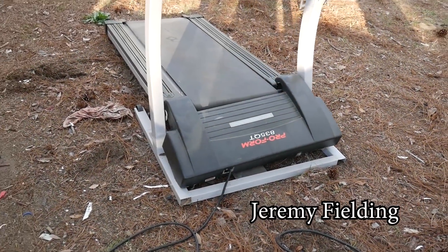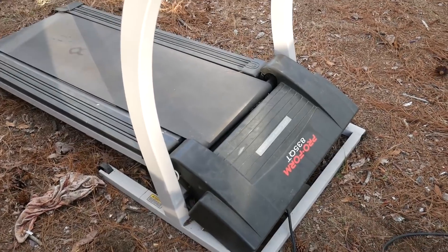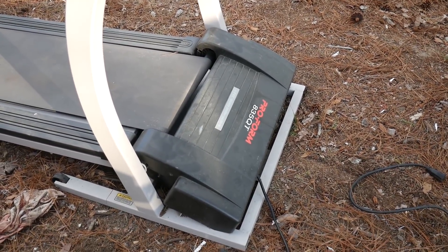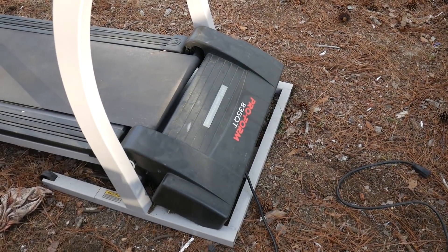I frequently want a way to quickly set up and test the motor at my workbench, and I'm beginning to think these treadmills come with speed controllers — maybe I could turn that speed controller into some kind of benchtop power supply. So let's give it a shot.